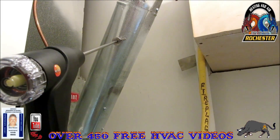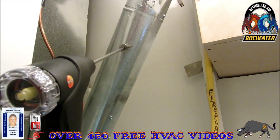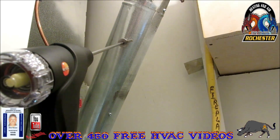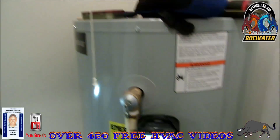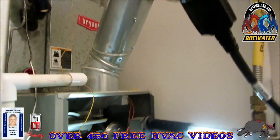I've got my cone in the vent, I've got my probe in there, and what I'm doing first is my draft test. What I'm looking for is a negative draft. If I have a positive draft, that means I have some sort of stoppage or clog in the vent itself. It looks like we're negative, so we're looking good on this. Let's start our combustion analysis.